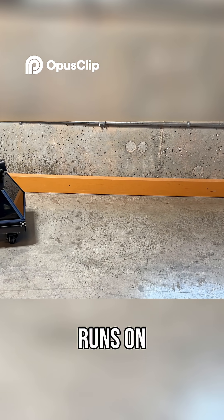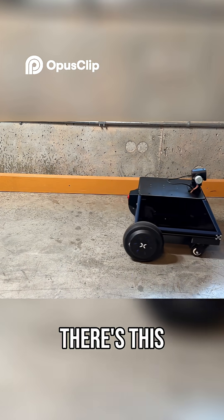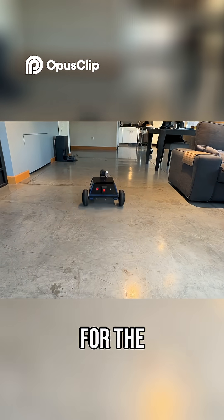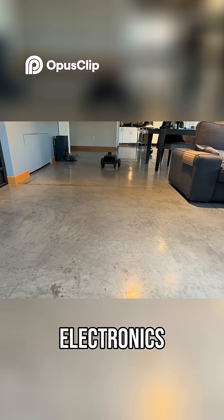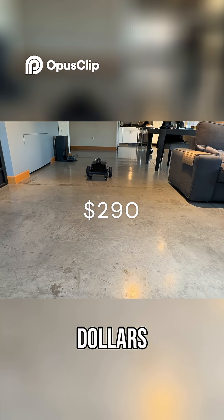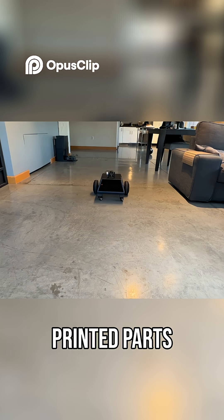The robot runs on a 24-volt battery — also from a hoverboard. There's a little converter that steps down the voltage to 5 volts for the Raspberry Pi and the rest of the electronics. Cost-wise, we're looking at around $290, not counting the camera, Raspberry Pi, and any 3D printed parts.